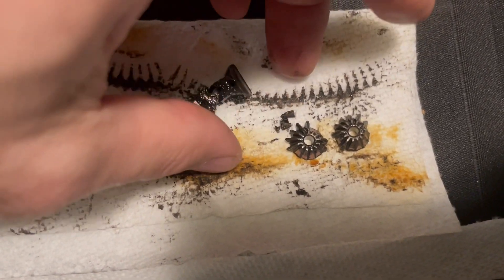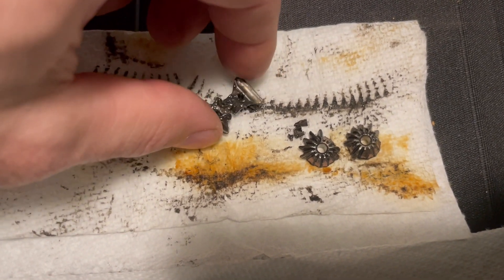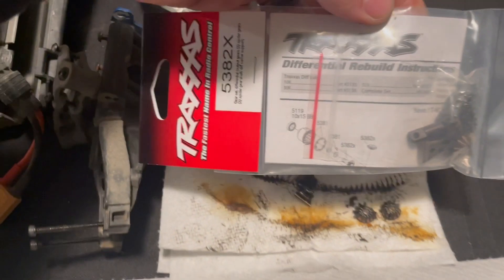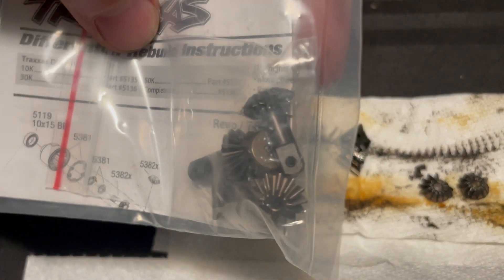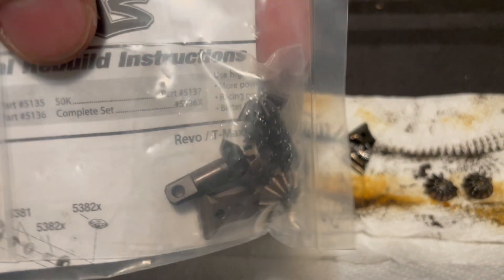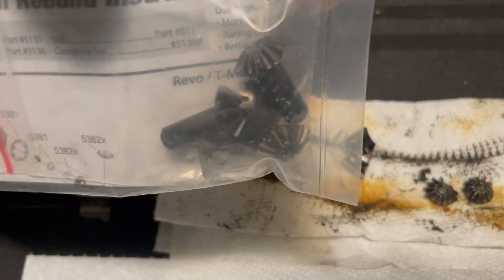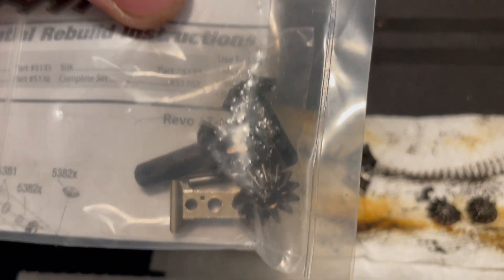This is the result of landing your Revo, or almost any high-powered vehicle, under load. And then this is the kit that I'm putting in it — it is 5382X. This is also the same kit for the E-Max, maybe the T-Max too. But the E-Revo 2.0 actually has different diff gears — they're probably bigger and more rugged.